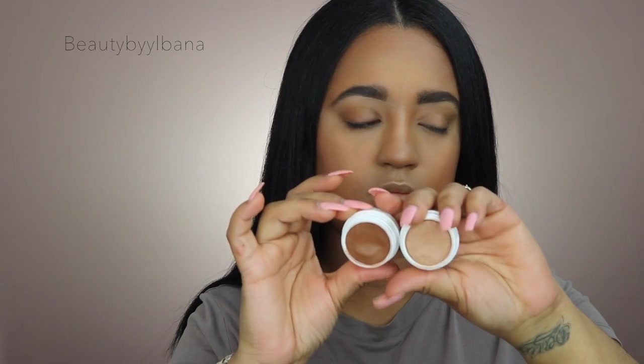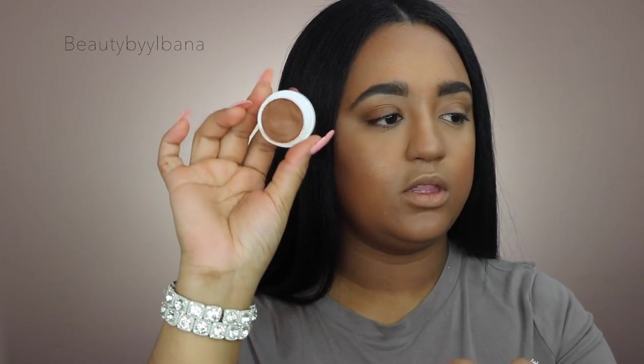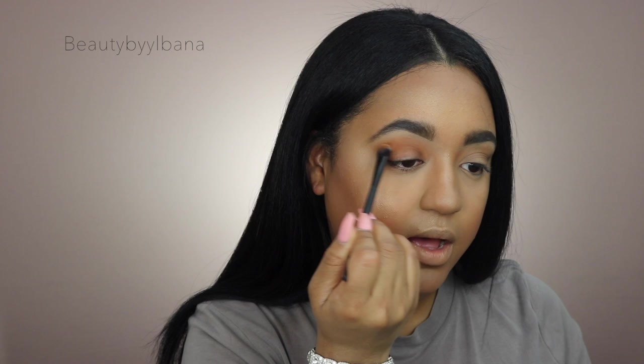Moving on to the eyes, I'm going very natural because I am going with a bold lip. I have these ColourPop Super Shock Shadows — I'm going to give them a try today in shades K-Pop Will Sheer and K-Pop Crunch, which are matte shadows. I'm applying the first shade all over my crease and blending it out in a circular motion. I didn't apply any eye primer because I want a very natural look, and since I sprayed my skin my lids are a little tacky which helps the shadows adhere.